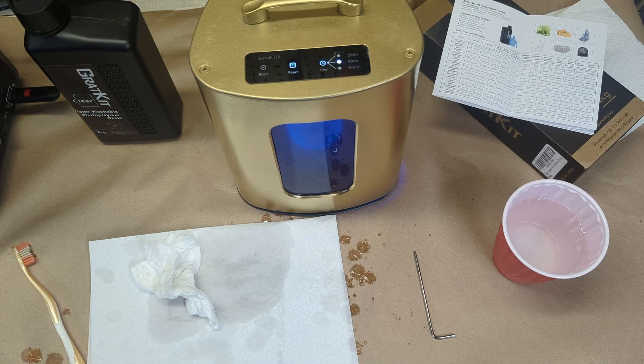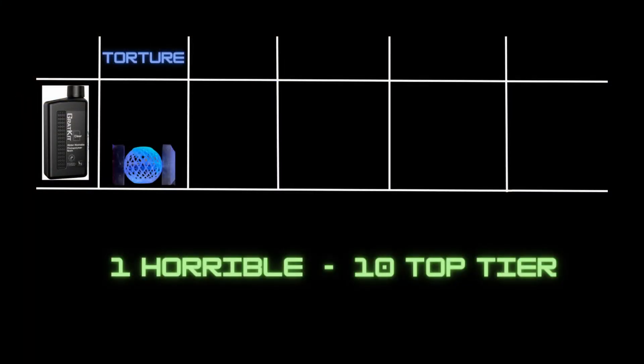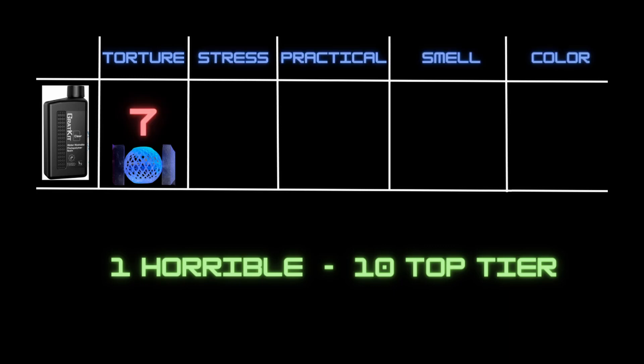This ball printed fine on the build plate — no problems there every time using default settings. So I'm going to go ahead and give this resin a score of a seven, for being very consistent using default settings.